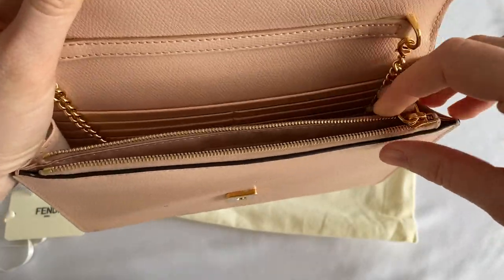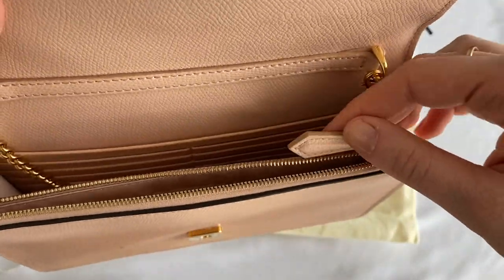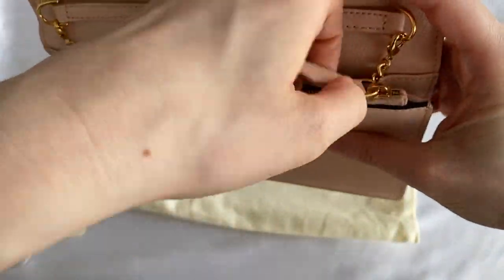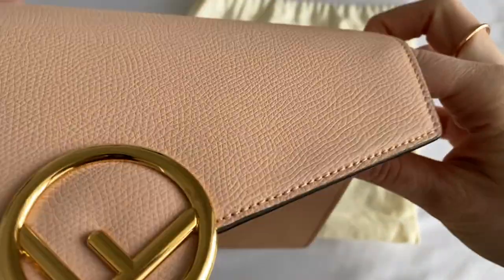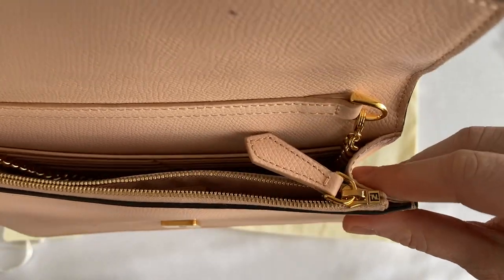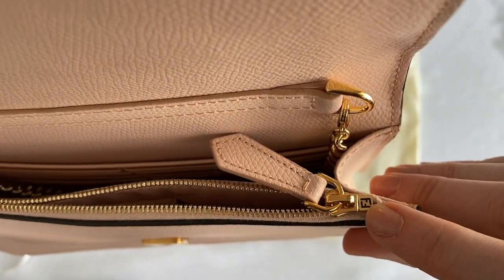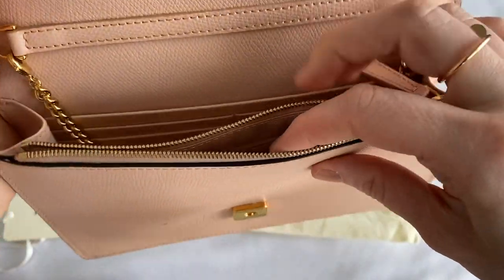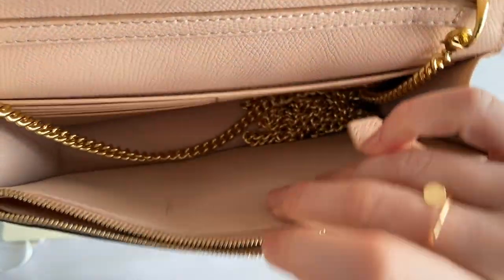As you can see on the authenticity card: 'Fendi wallet on the chain, Fendi Roma.' There are also card slots, so you really don't need a full-size wallet in this bag — there are eight card slots in total. There is also a zipper at the front, and the zipper pull has a cute FF logo detail at the end.